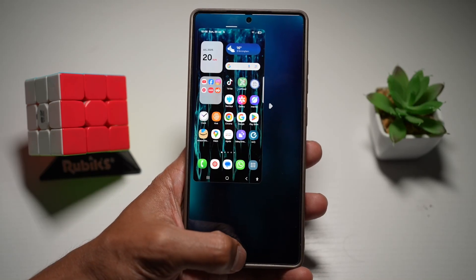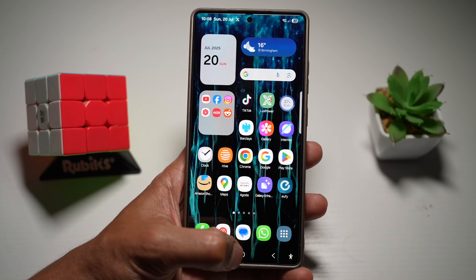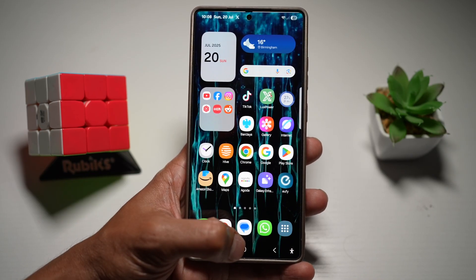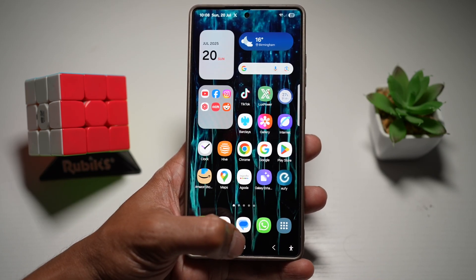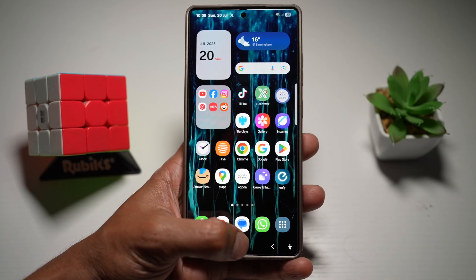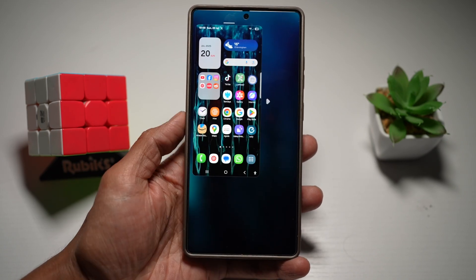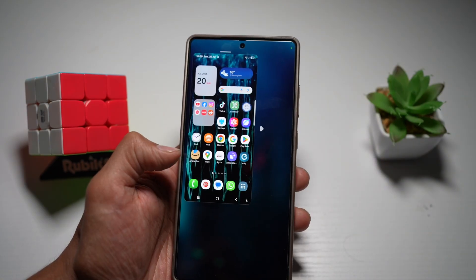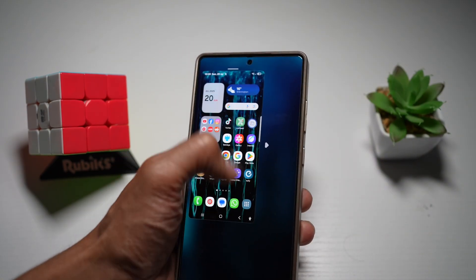Hi everyone, the Simple Dad here. In this video, I'll show you how to use the one-handed feature on a Samsung S25 Ultra. On your Samsung S25 Ultra, if you want to shrink your UI and use the one-handed mode, let me show you how to do this. One-handed use will allow you to shrink the screen so you can easily reach icons or buttons on your screen with one hand.